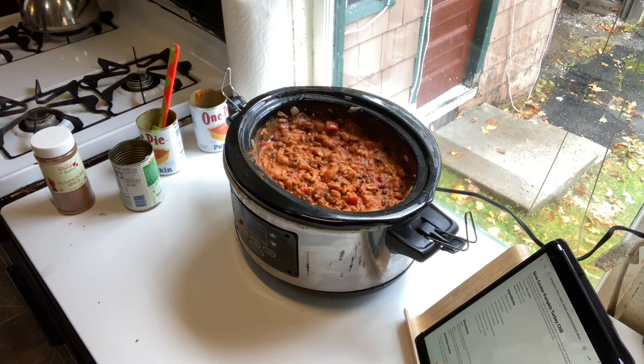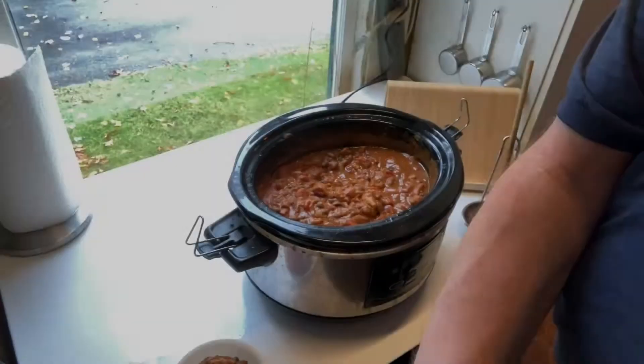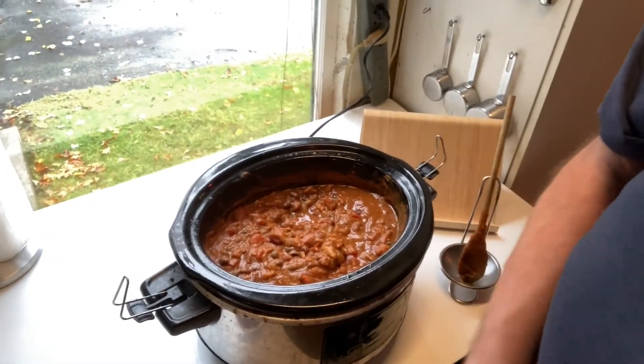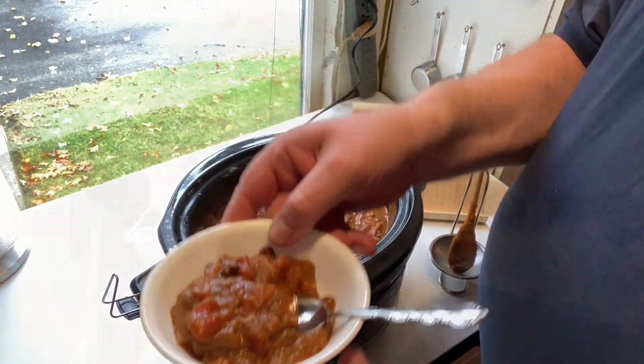Cook your chili on the low setting for three hours. It's now been three hours — our chili is smelling great — so let's scoop out a serving and see how it tastes. Delicious!